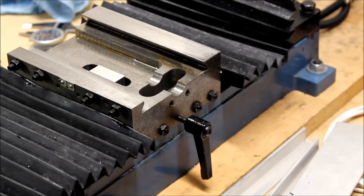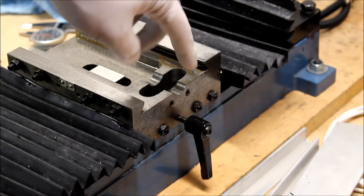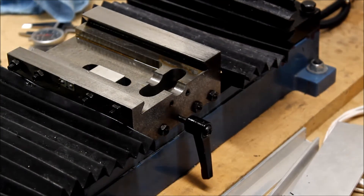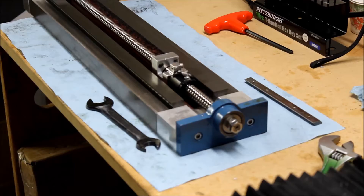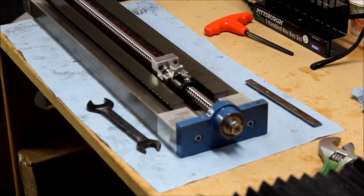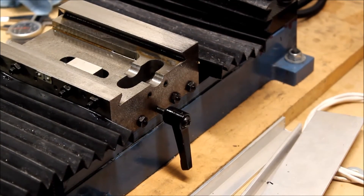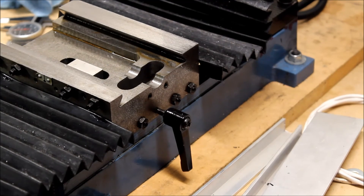Here's a view of these two set screws I referred to - this one and this one - that you have to get underneath with the three-millimeter Allen to loosen and tighten. The slot on the ball nut, this chunk right here, is what fits in that slot. That tab gets clamped down in the slot, which keeps it so that as the motor spins, the axis or the table slides back and forth.